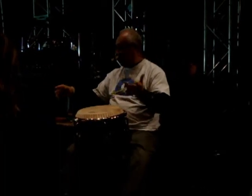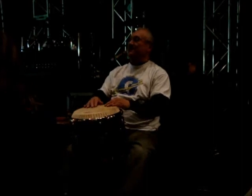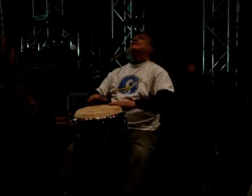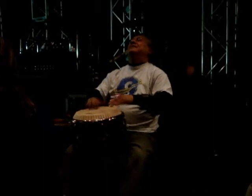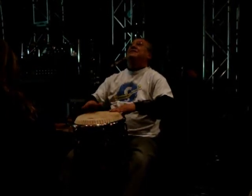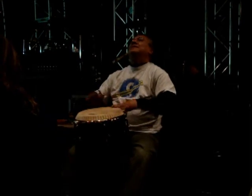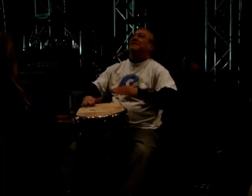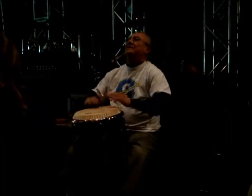That's just one part of this rhythm called the guaguancó. The other part, or the second part, I'll see if I can play it on one drum. You can add different variations of it as you play.